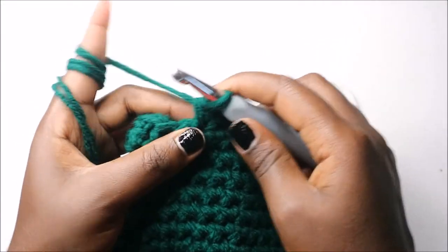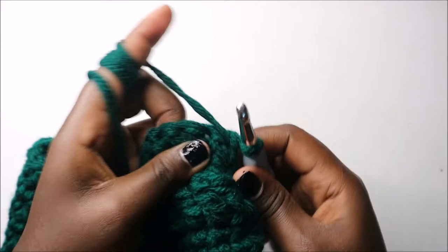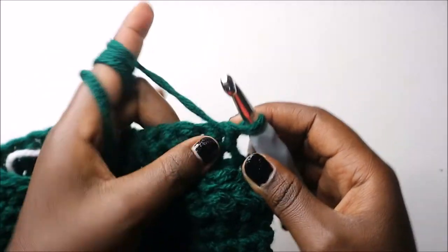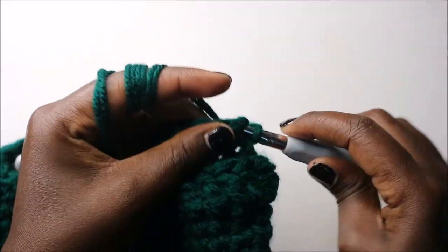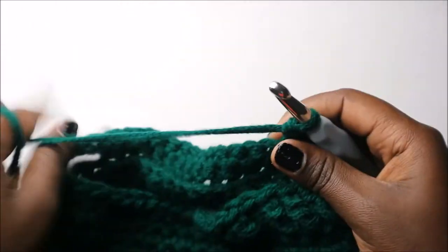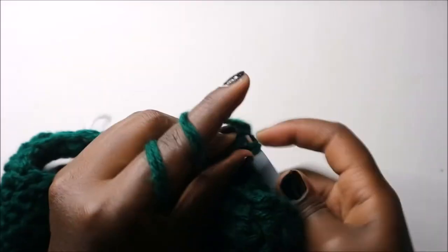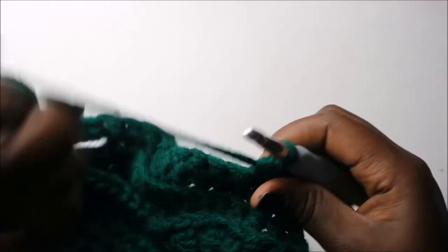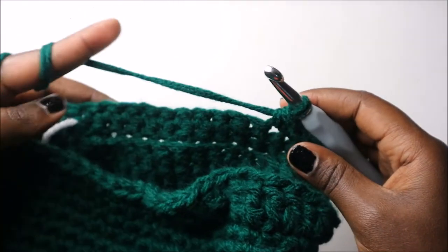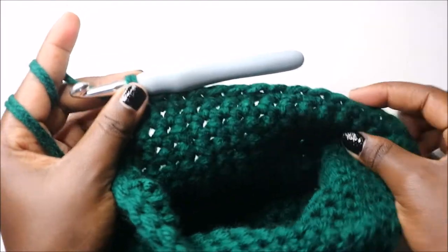After you're done with the 15 single crochets, we are going to turn. Working from the beginning, we are going to do 30 single crochets: 1, 2, 3, 4, 5 — continue counting until you have 30 single crochets.